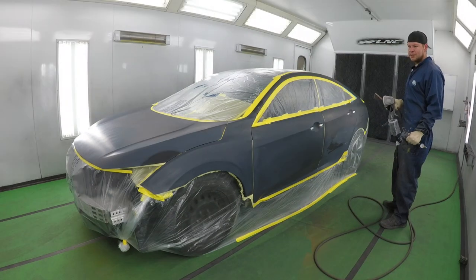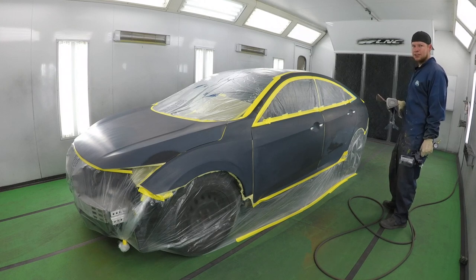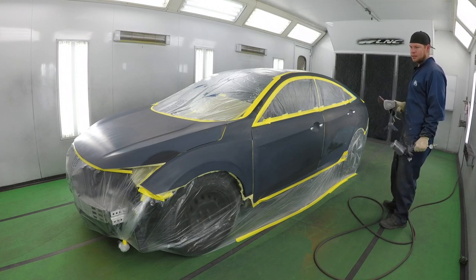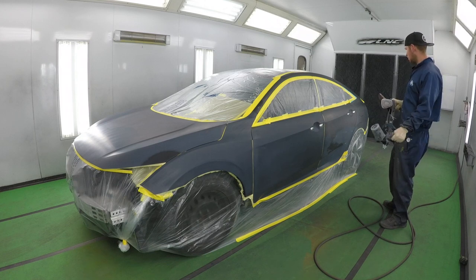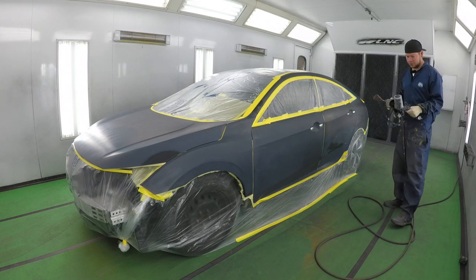Since I didn't put any sealer, I don't like to go too heavy on the first coat — otherwise I get little reactions here and there. So you kind of do like a fine mist coat to make sure the paint adheres good to the panels. And then on the second and third coat, you can go heavy. So let's do it.